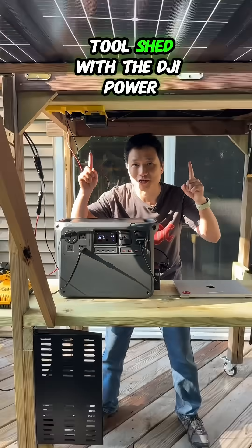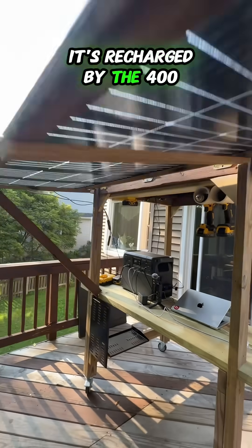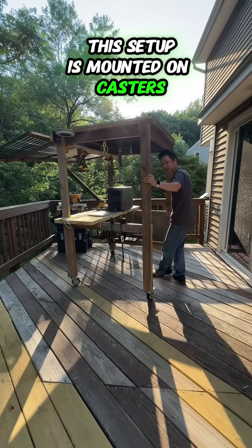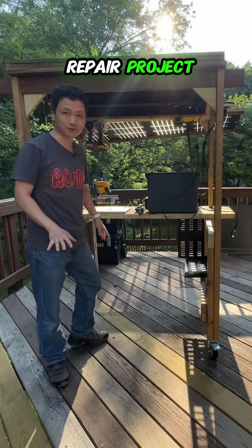I built a solar-powered tool shed with the DJI Power 2000 power station. It's recharged by the 400-watt solar panels on top. This setup is mounted on casters, so I can freely reposition it as I work on my deck repair project.